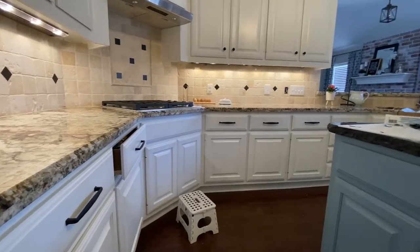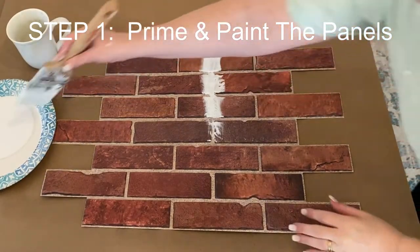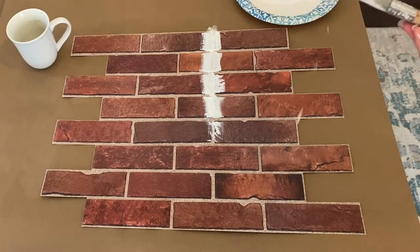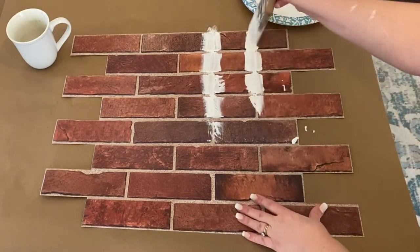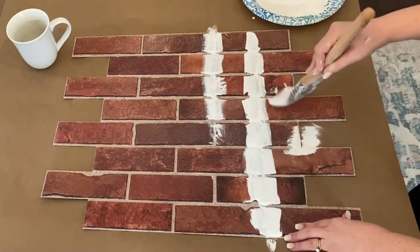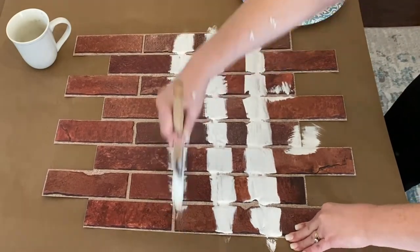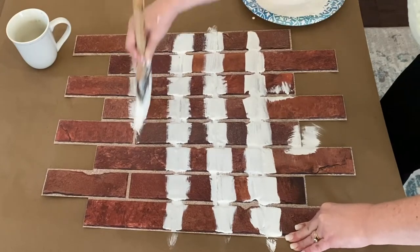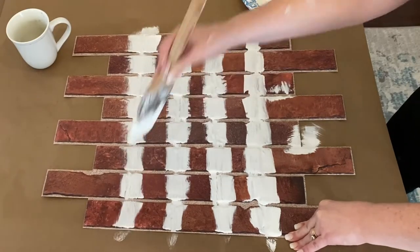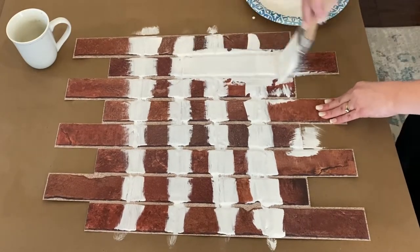For the solid white backsplash, first I added a primer. I used Zinsser Cover Stain so that the paint adheres really well to the polyvinyl material. What worked well for me was to come in vertically in the grout lines to get those first, and then I painted horizontally to get the rest of the bricks.